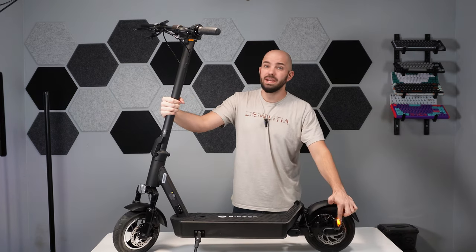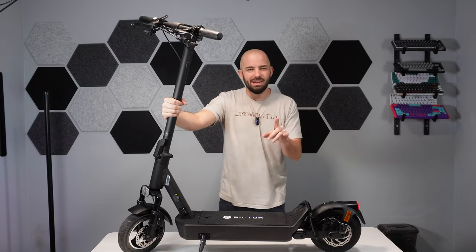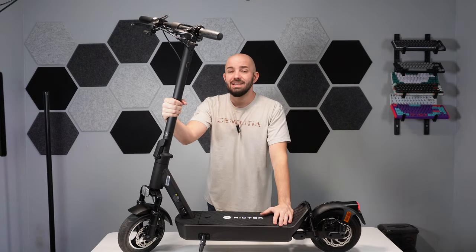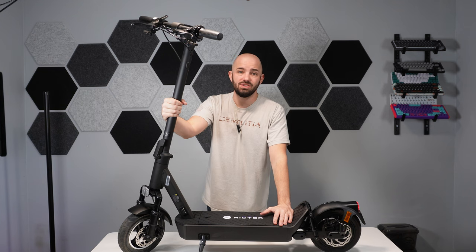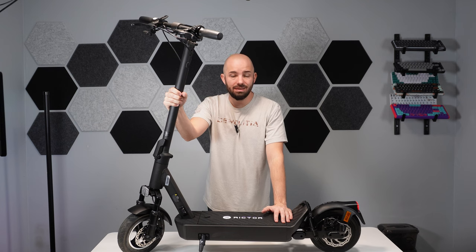I do love the brake lights. I love the blinkers and the way they did it. But that's going to lead us into our con section. Overall, the most disappointing part of this entire scooter to me — considering this is, at best, $800 — is coming up next.